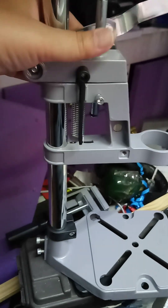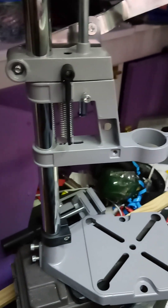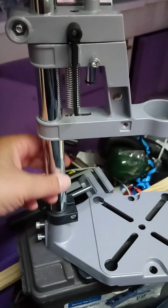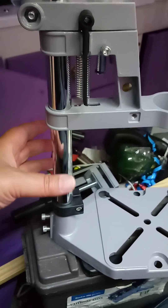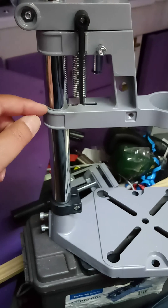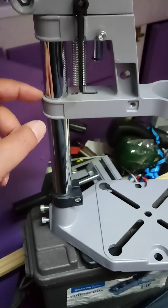I've seen variants of this on AliExpress, Temu, eBay, and even Amazon and Walmart. The problem is, if they've got this circular cylindrical column, then the weak point is going to be here — there seems to be no way to tighten this. If there was a tightening screw here, that would make a world of difference. But there isn't.